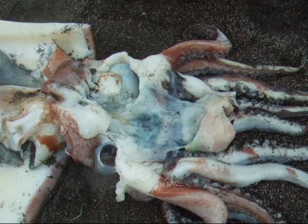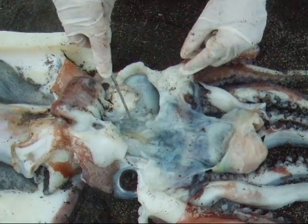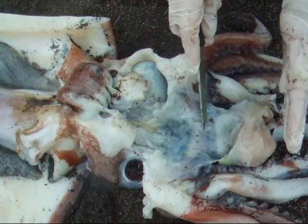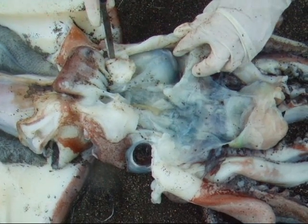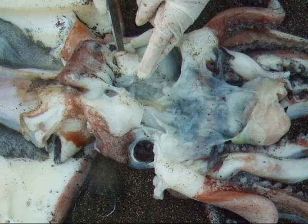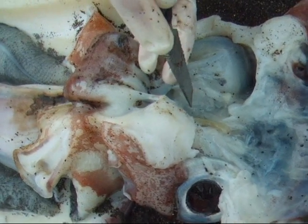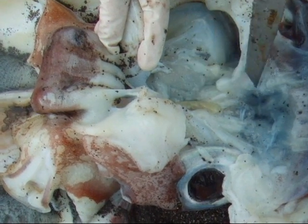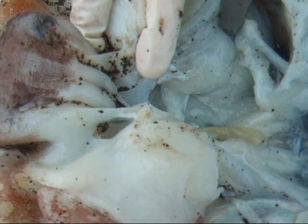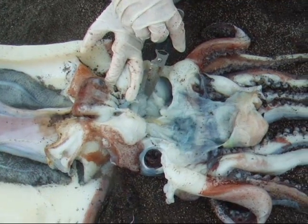I've opened up the cranium, which is hard cartilage, and cut away the mouth and esophagus so that we can see the optic capsules. You can actually see the optic nerves right here. And underneath all this mass down here is actually brain matter — it's all ganglion.